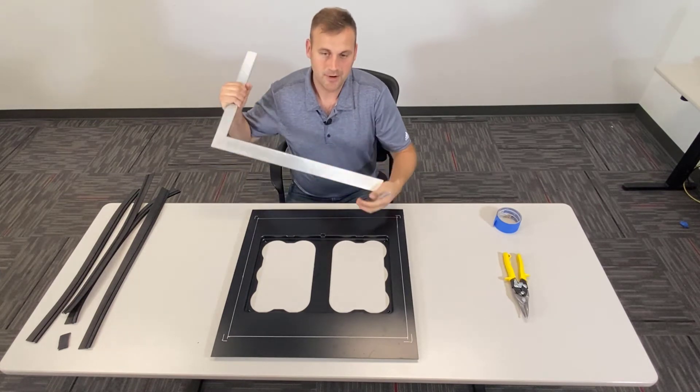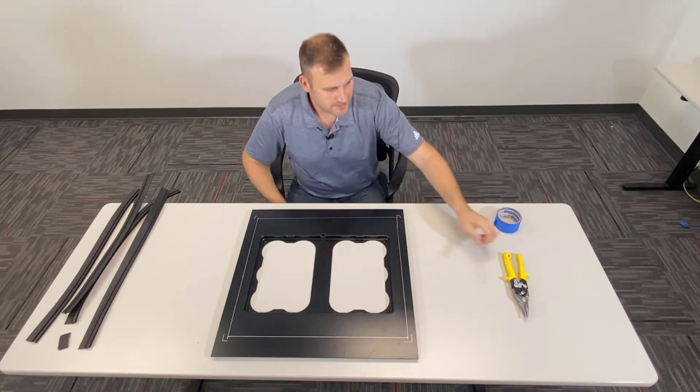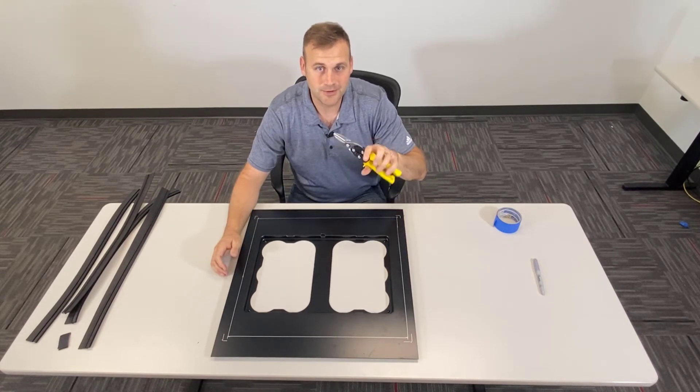Now we're going to put the square away and set the Sharpie to the side. We have our square drawn, and now we're going to cut out that square with a set of tin snips.